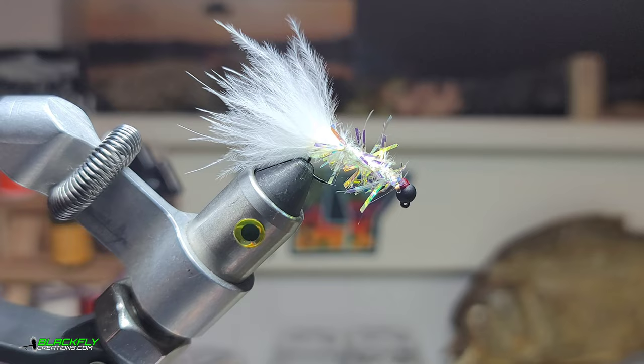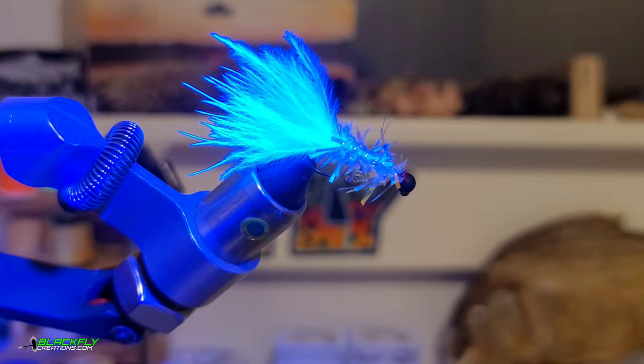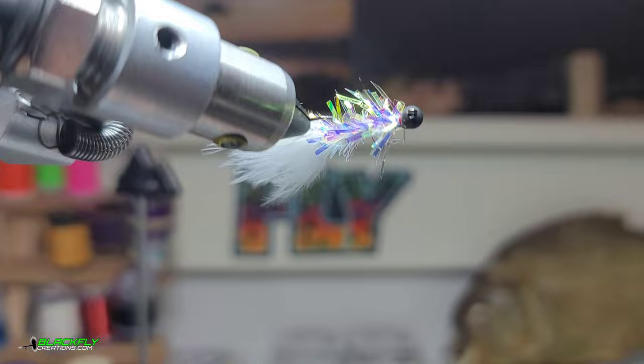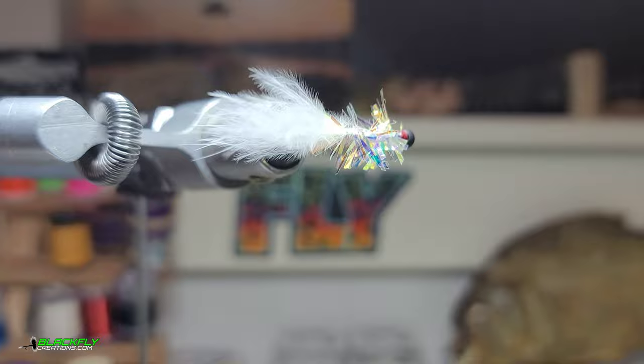This is why I like to use the UV marabou — you can see how it lights up. The UV rays of sunlight will just light that marabou up. Combined with that pearlescent chameleon-colored flash, it really drives fish crazy. Here's a fishing clip — I hope you guys enjoyed the video, thanks so much for watching, take care.